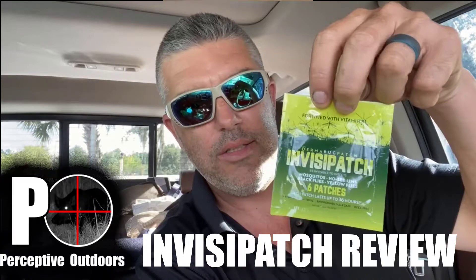In this video, I'm going to be doing a review on the Dermabug Patch product called InvisiPatch. It's supposed to keep mosquitoes, no-see-ums, yellow flies, and black flies away.